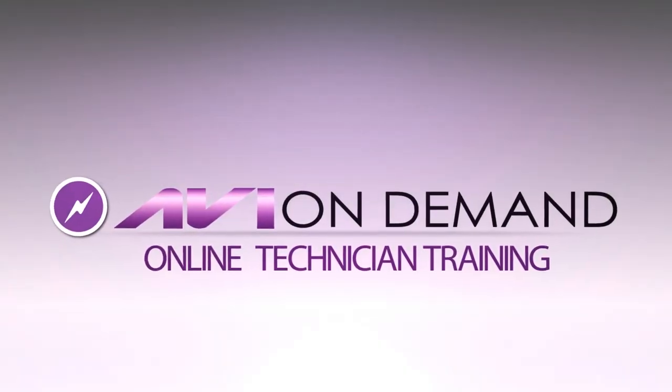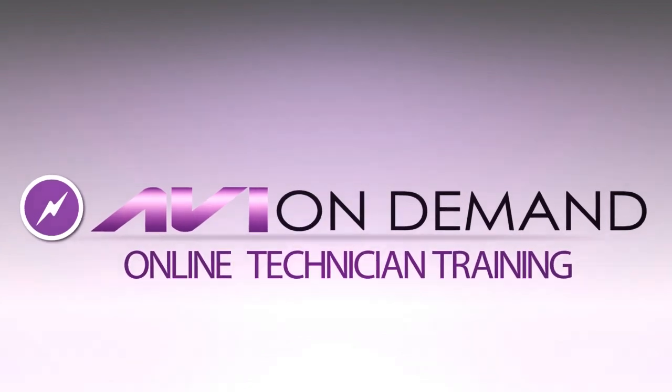AVIonDemand.com — automotive training you can receive anywhere, anytime. Your online training starts here.